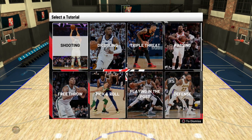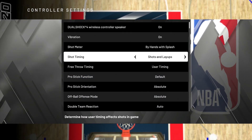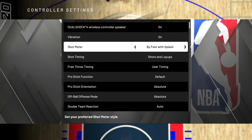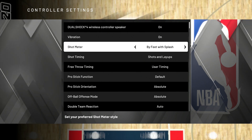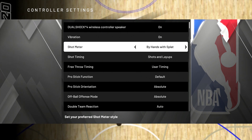The number one thing you have to keep in mind is that there are two shot meters this year. I'll show you guys — if you go to controller settings, you have it right here. There's one by your hands and there's one by your feet. You cannot have both, which was a feature in NBA 2K19. In this year's 2K game, you have to choose either by the feet or by the hands.